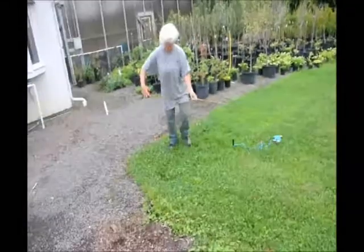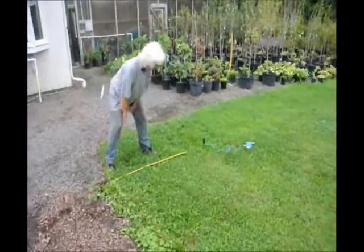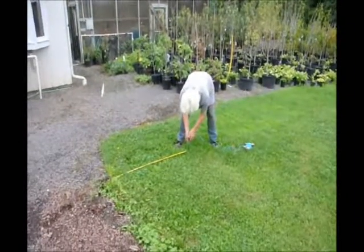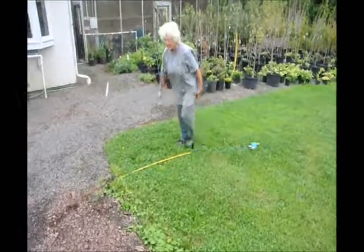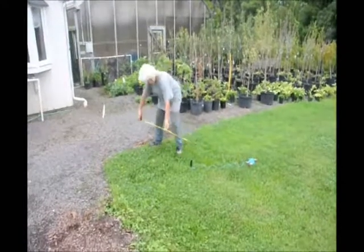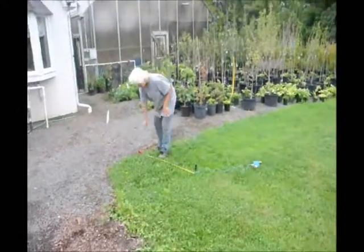Then I take up my 4 feet to check, and as you can see, I was way off. So now I just move it back up. And the old adage — measure twice. 4 feet there. 4 feet there. I'm good to go.